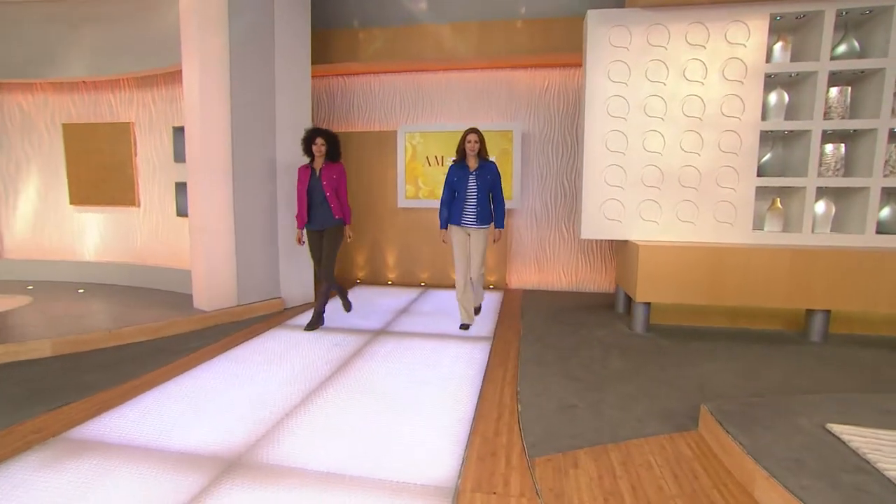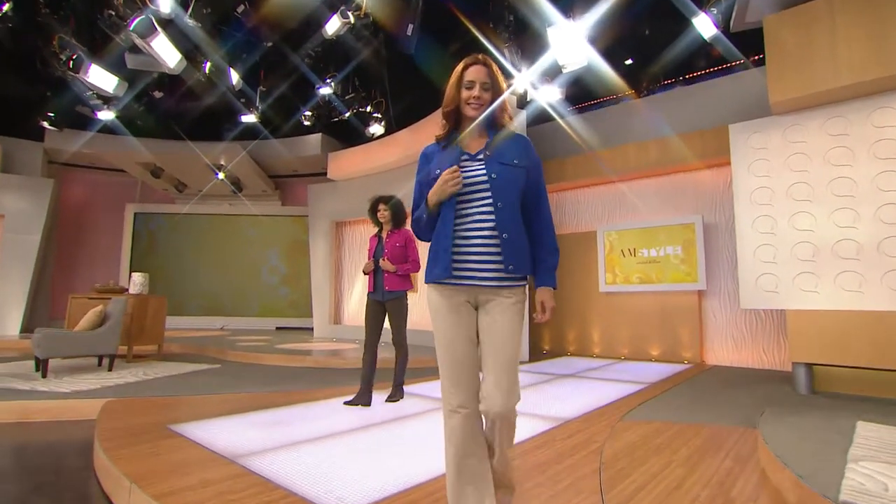Heritage Denim — that means sort of classic denim ideas, but made new. Taking the heritage of a denim idea and look and making it new. And that's what we've got for you next.